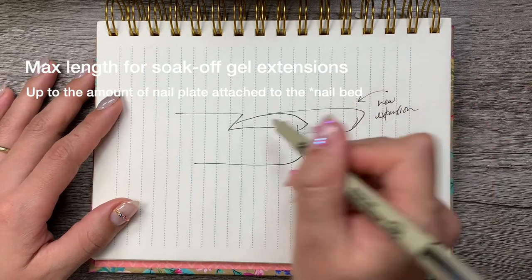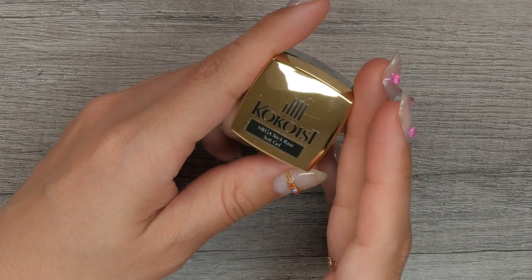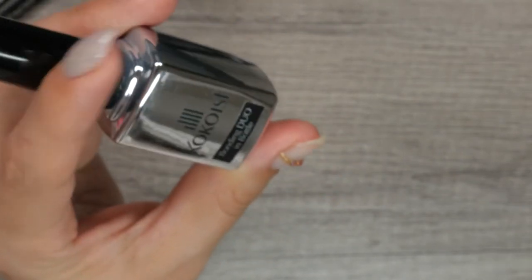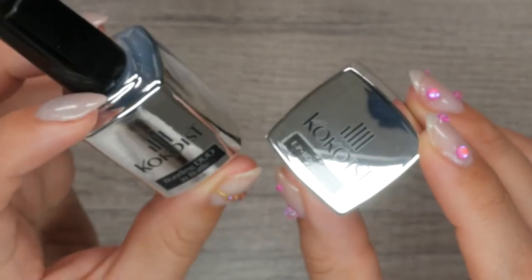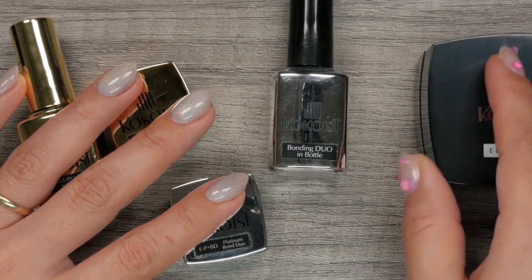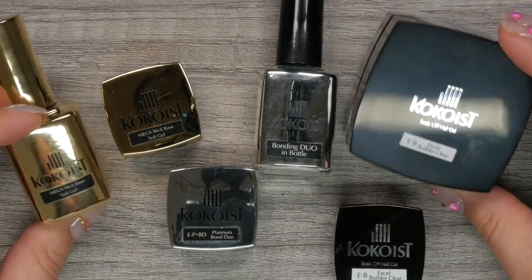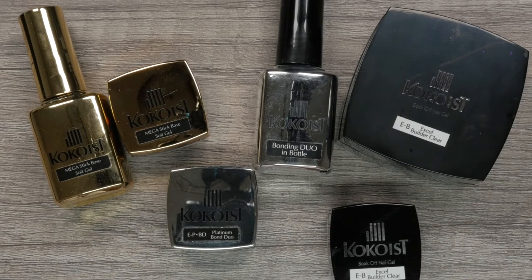Let's recap. Cocoaist offers three core foundation gels. Mega Stick Base is the base gel — it goes before color, before builder, and is used to adhere Jaleep full coverage tips. It is offered in both a bottle and pot with the exact same formulation. Platinum Bond Duo is a base and builder in one, used for natural nail overlays and short extensions; the bottle version is slightly thinner, and Bonding Duo in a Bottle is HEMA-free. Excel Builder is a soak-off builder gel with a strong, semi-hard texture used to give nail structure and add length. No bonder or dehydrator is needed prior to applying Mega Stick Base or Platinum Bond Duo, as the adhesion component is already in the product.